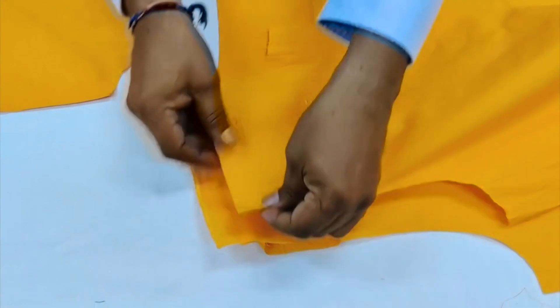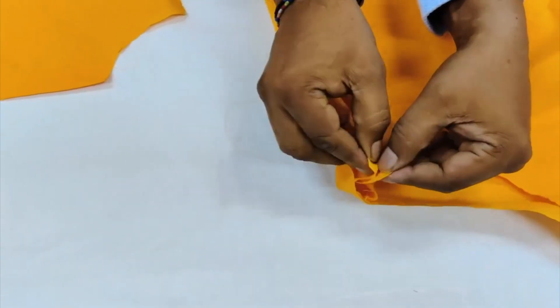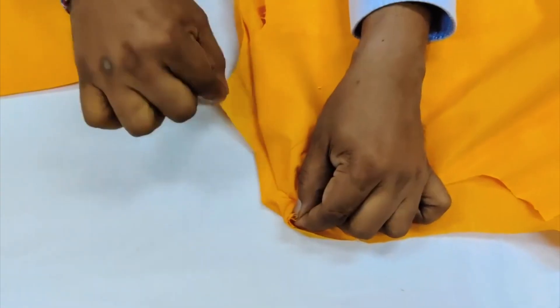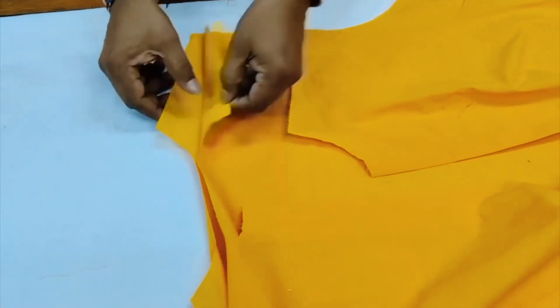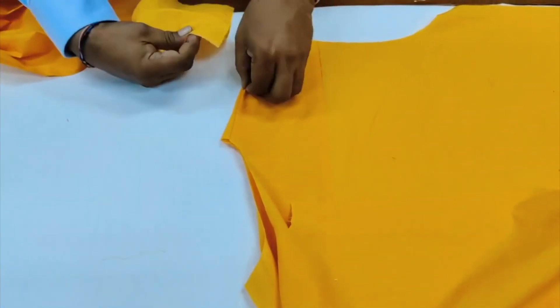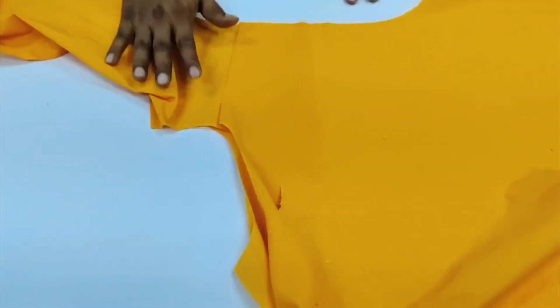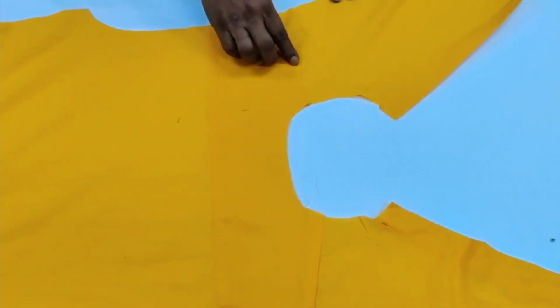Our next operation is the shoulder joint. How we do the shoulder joint: we take the front shoulder and the back shoulder — all three panels we attach like this. We keep the three panels and do the sewing. Again, the same panel is kept in between the yoke, the front is inserted, and we do the attaching stitch inside and turn it. Now the shoulder joint is done.